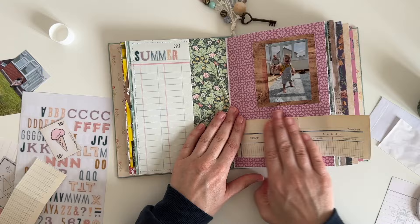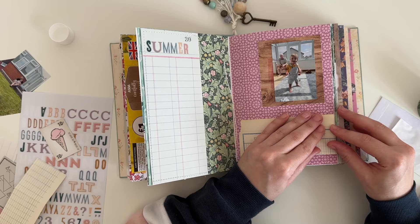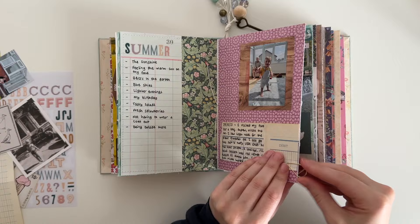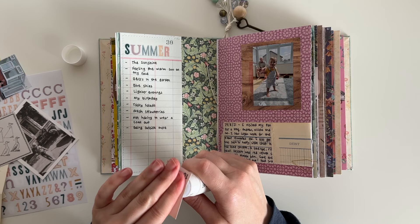I left this piece of ledger paper longer than the page so that I could fold a little piece of it over and cover up some of the writing — it just makes the page a little bit more interactive. I've done my journaling off camera but I've left some space to do some more writing because I wanted to add this little journaling card here. It has an ice cream on it and I thought it would fit well with the theme of this page.